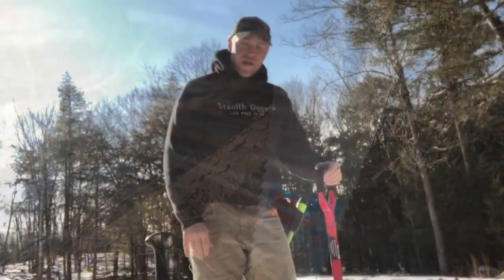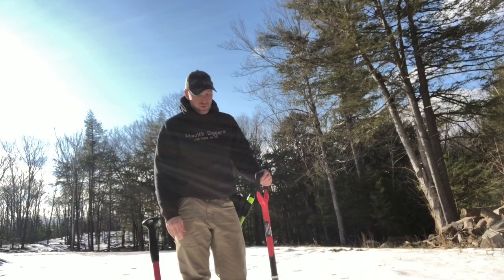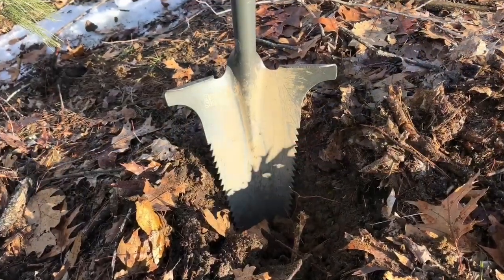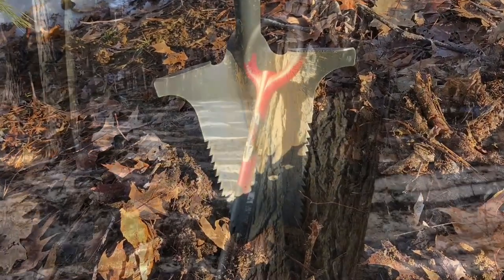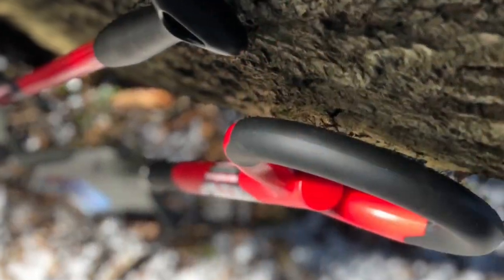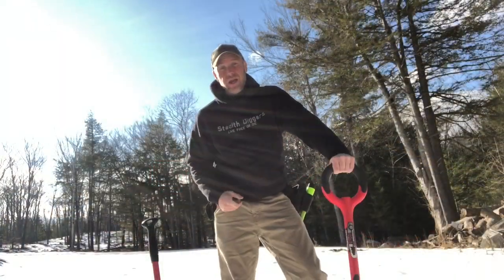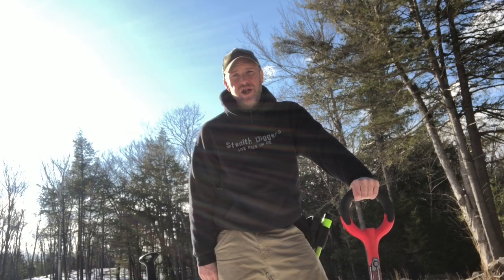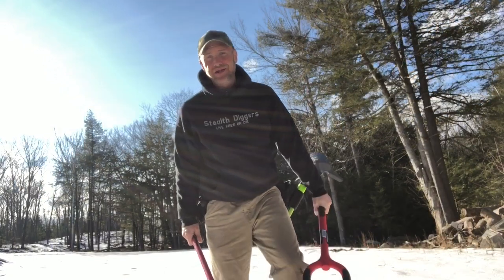Now I'm taking the big bad boy, which is the Root Slayer Nomad full size. It's heavy — about five pounds — and when you hold it, you know it's sturdy. I'm taking it out to a cellar hole. What better way to test it than in the frozen ground of New Hampshire in the middle of January?